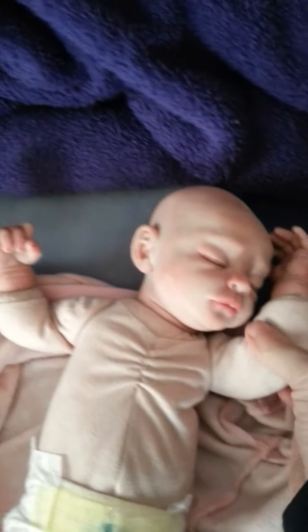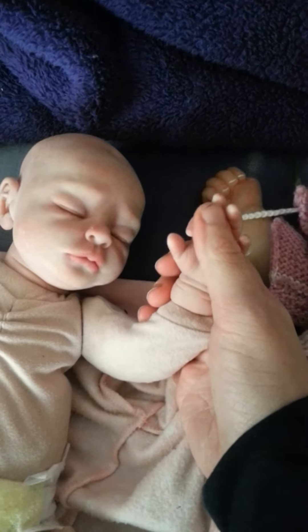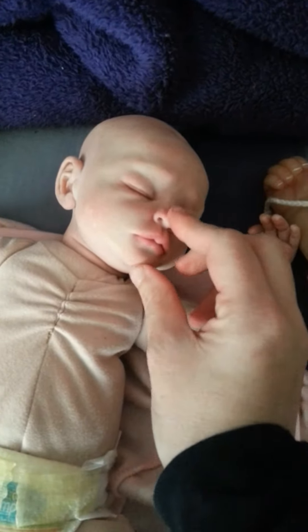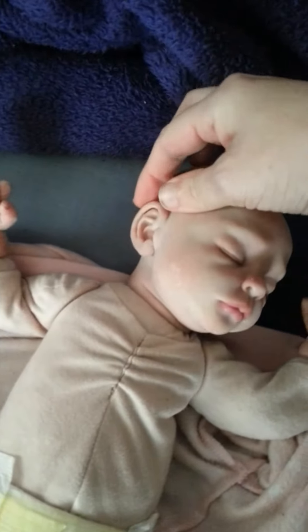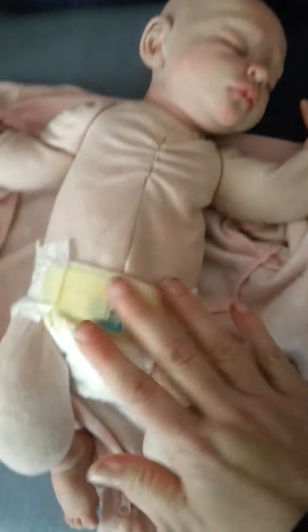And this one's a three quarter silicone. You can see her fingers will move. This is my George Dawson. You can squish its nose. You can move its ears. You can move the fingers. And some of it is cloth.